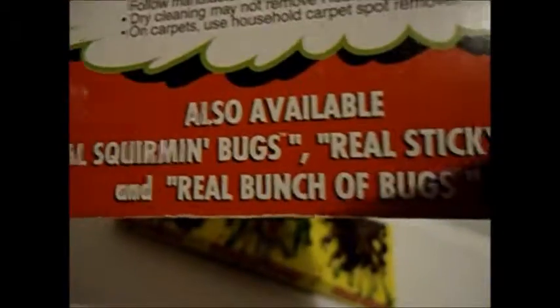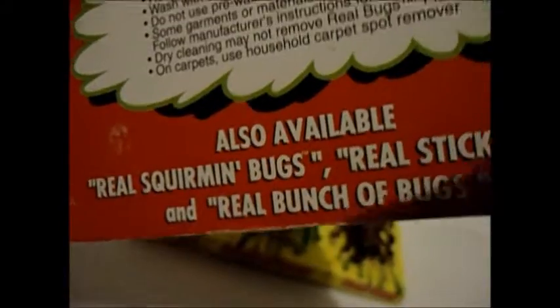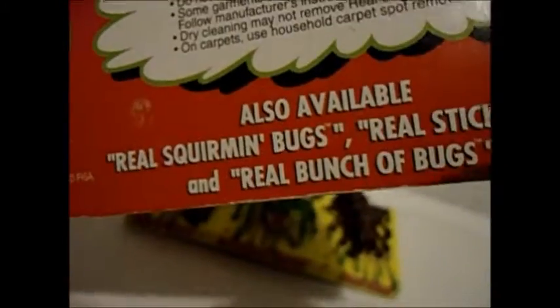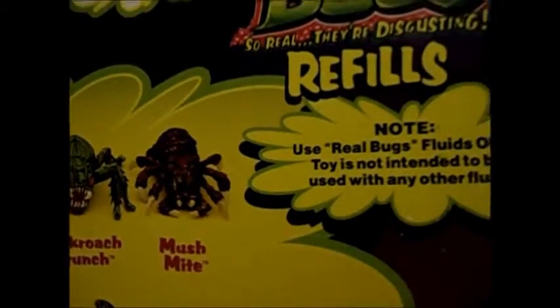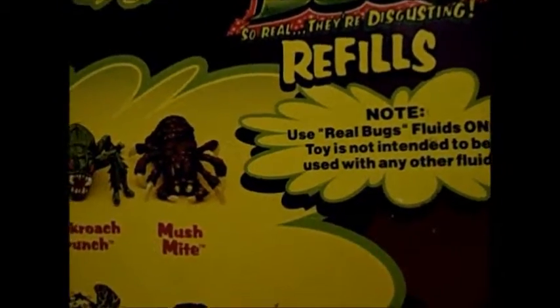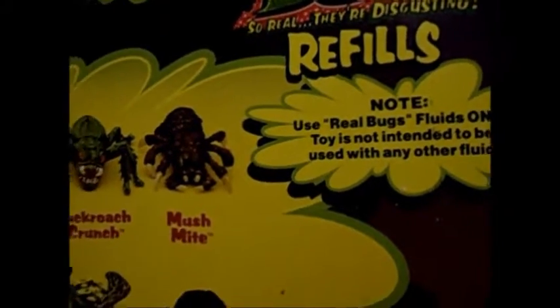But 'Real Bunch of Bugs' — I never heard of that. If anyone knows where I can find more information, I've looked and there's nothing on the internet about them. Here's the back instructions and what you can fill them up with. Refills. I found this kind of funny: 'Use real bug fluids only. Toy is not intended to use with any other fluid.' That's bull crap — they just want you to buy more.